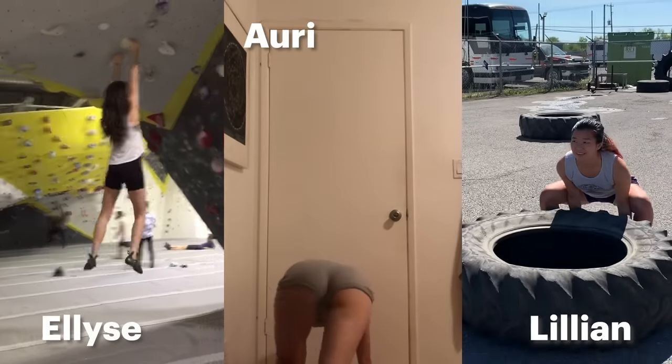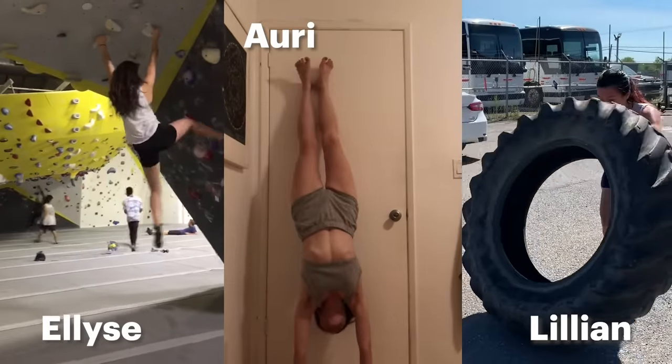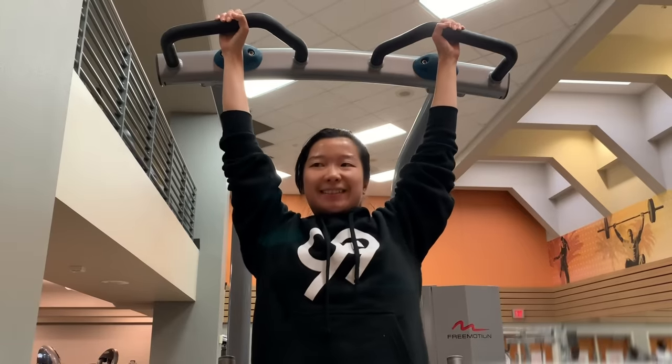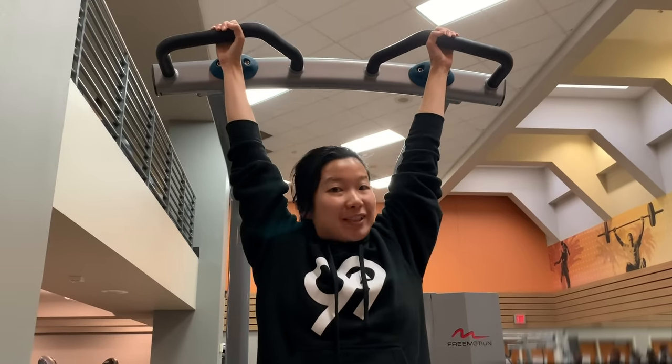So Ari, Elise, and I accepted this challenge because we're all relatively fit. We want to see if we're able to do one pull-up with only 60 days of training. I'm excited because I love fitness challenges, but nervous because I've been athletic all my life and never successfully done a pull-up. We'll see how this goes.